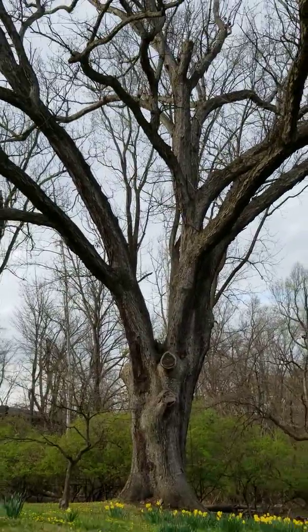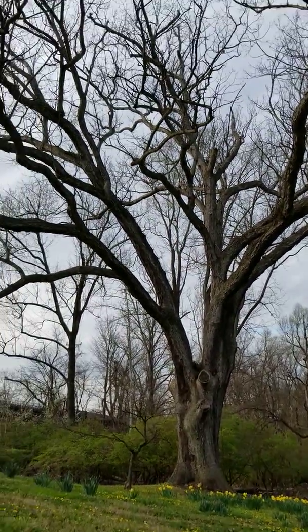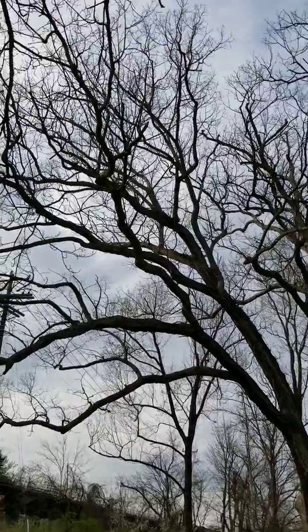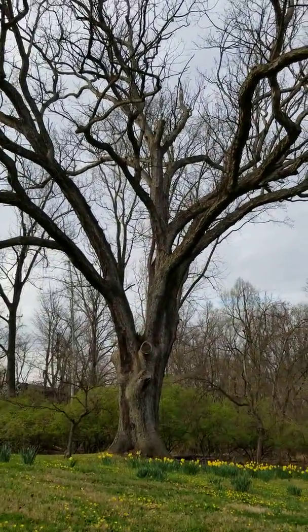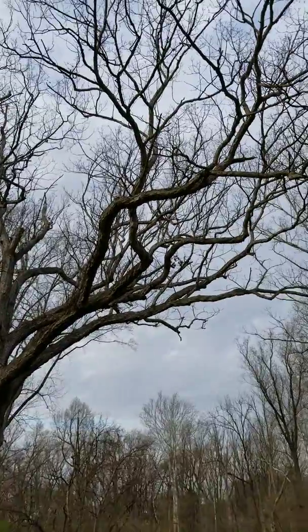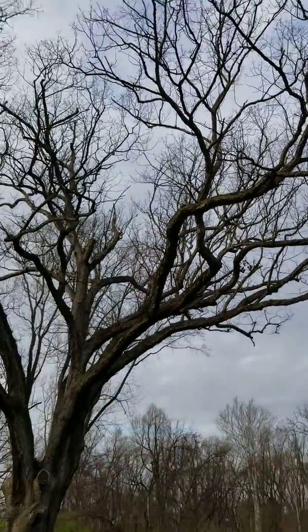And then this tree over here is a huge tree that's probably been there for many many years, very strong, and reminds me maybe of somebody who's old and wise.